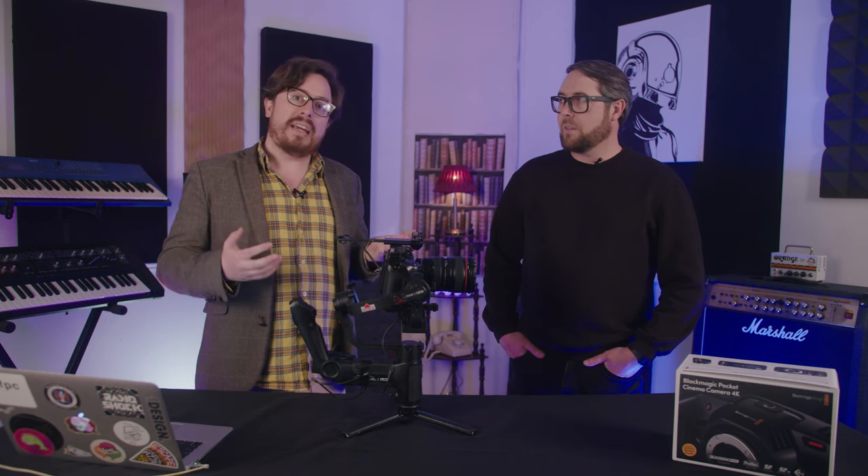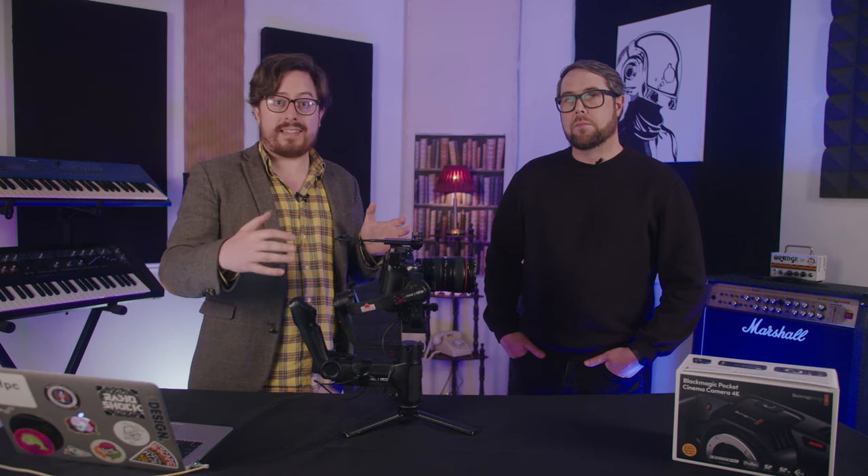The Blackmagic Pocket Cinema Camera 4K — and now with its 6K older brother — are both a little awkwardly named, but the name is actually accurate. It is a cinema camera, and while it might resemble a DSLR or DSLM camera like the Sony A7 cameras, the GH5, or the Canon R series, this is a fundamentally different camera in many ways, and that means it shares many of the positives and negatives of a cinema camera.